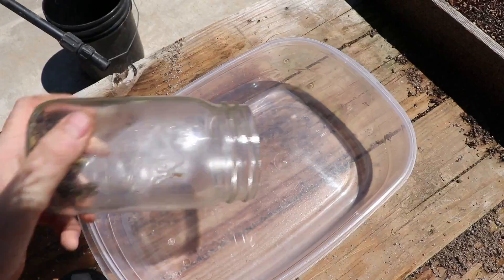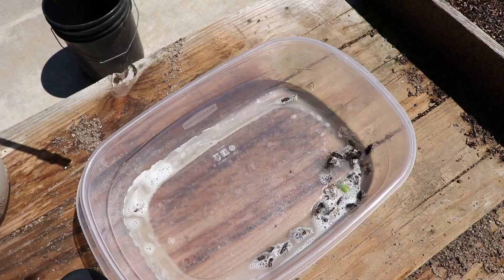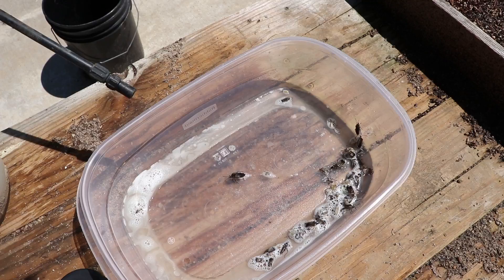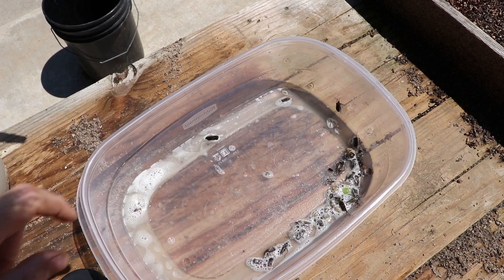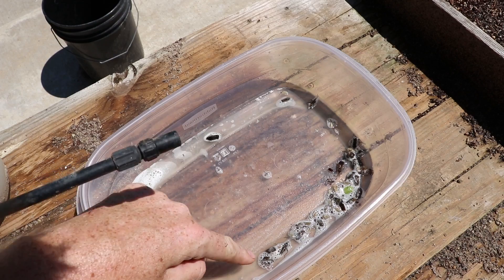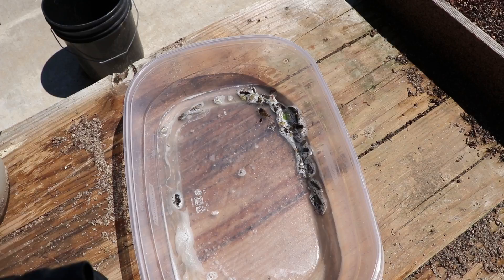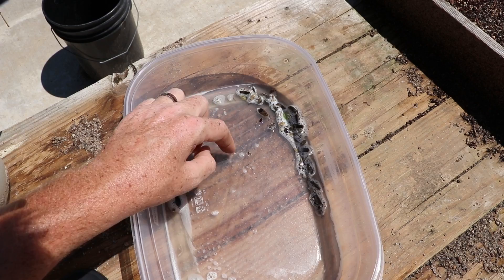I'm going to dump them in this Tupperware container and we're going to start spraying. See that big one right there — he already keeled over. That guy is not far behind. Yep, he's down. Here's another one down. This soap is putting a film over where they breathe in oxygen and they're suffocating. There are adults in here, there are some juveniles — it kills them all.